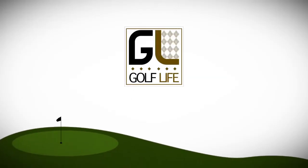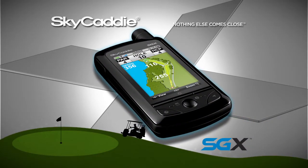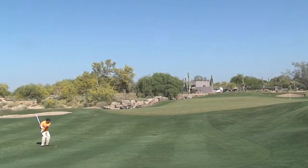This is Golf Life. Here's your golf lesson presented by Sky Caddy. Today we help you with pitch shots.